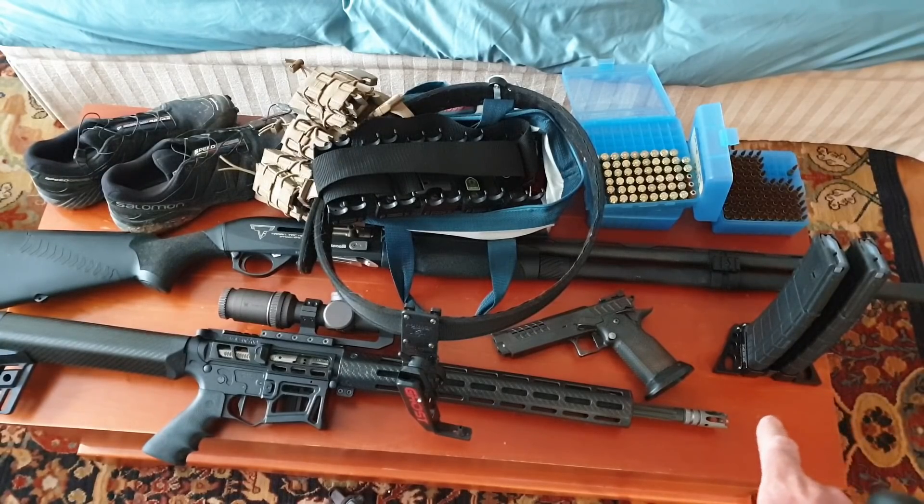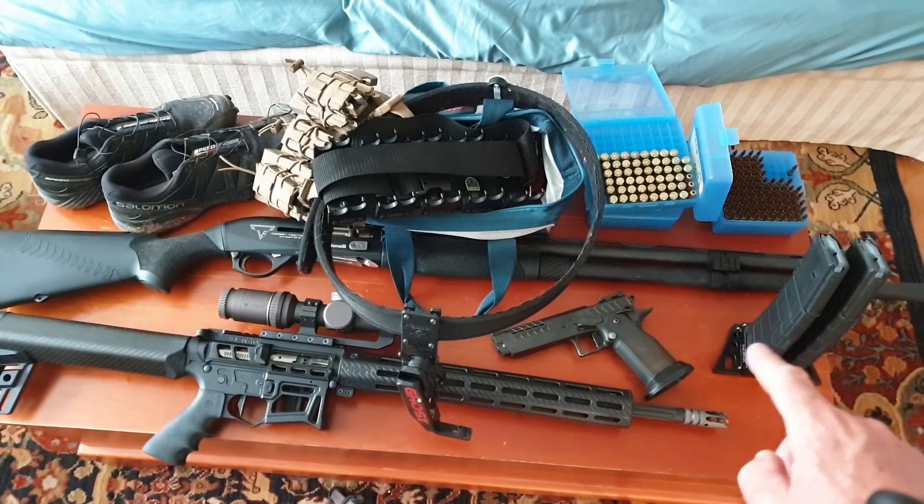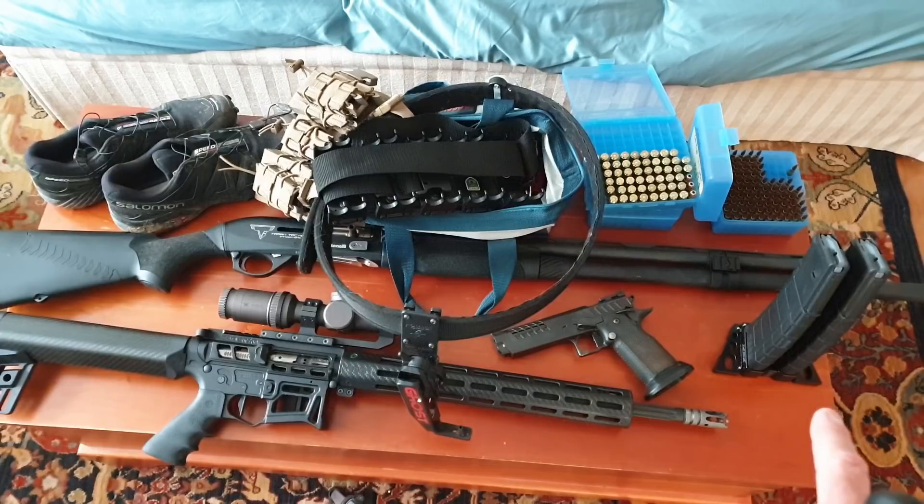And then the mag coupler — that's one of those MBX. MBX is a great company, they do a lot for the sport. They've got these extensions and couplers and these wings that you can use almost as a makeshift bipod on stages. I didn't get to use it the way it was designed, but the coupling of mags can come in handy.